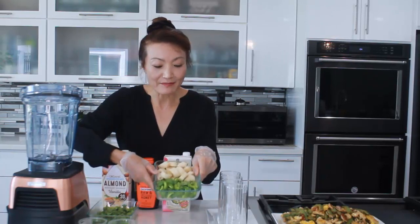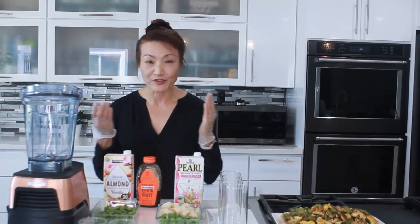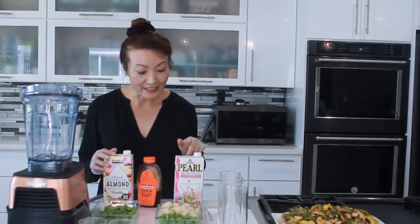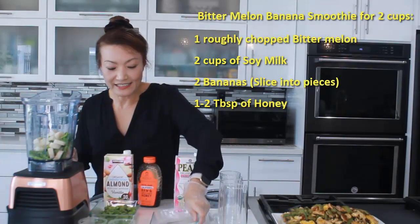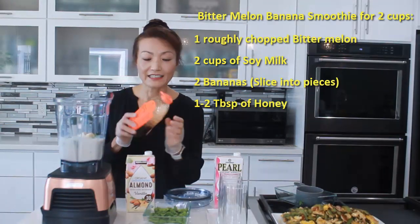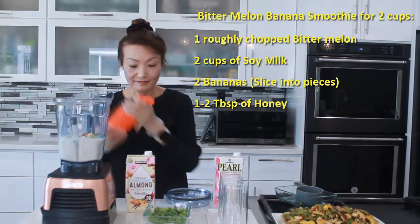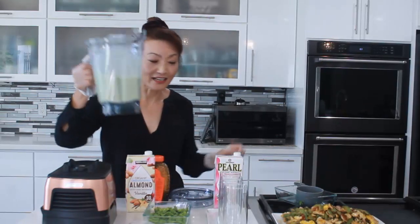I'm going to make a banana bitter melon smoothie with soy milk. You can use any type of milk — regular milk, almond milk, soy milk, or coconut milk. Since I have almond milk and soy milk, I'm going to use those. For the banana smoothie, I have two bananas and one bitter melon. Put everything inside the blender — this is for two people. Let's add two cups of soy milk and some honey. My husband likes it a little sweeter, so I'm adding a little bit of honey. Our banana bitter melon smoothie is ready.